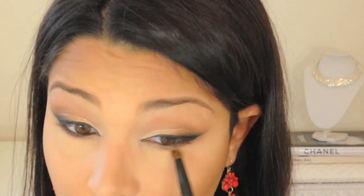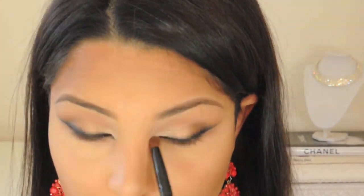In order to prevent those darker colors that I just applied from looking too harsh, I'm just going to blend that out with my L'Oreal True Match Super Blendable Powder in the shade Cocoa and my Coastal Scents Dome Blender Brush. This is going to give my eyes a more smokey look.